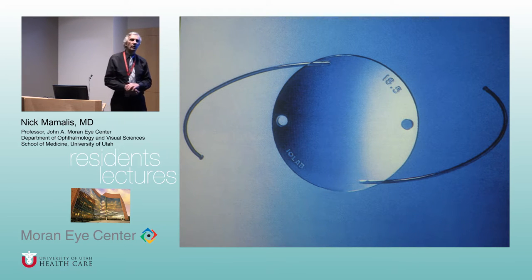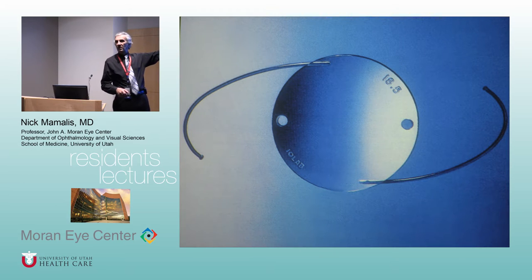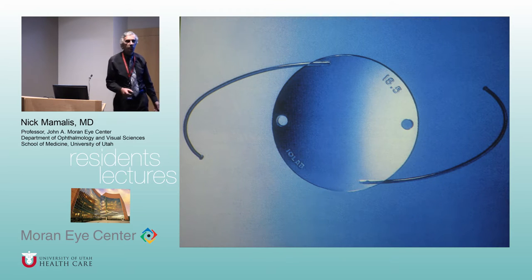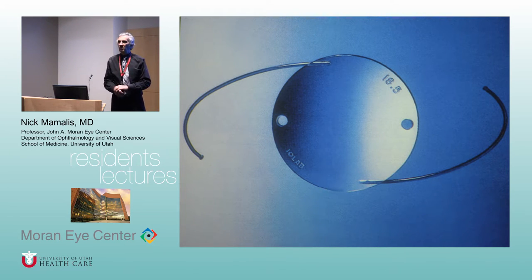This was the lens I trained on — the Sinsky lens — the ultimate lens; there would never be anything better. I caution you: as you go through residency, you'll say we have the most up-to-date surgery ever invented, it'll never get better. And 10 years from now, you'll look back and say, oh God, can you remember when we were doing phaco the old way? That was so crude. So just wait — 10 years from now you'll be laughing at what you're doing now.